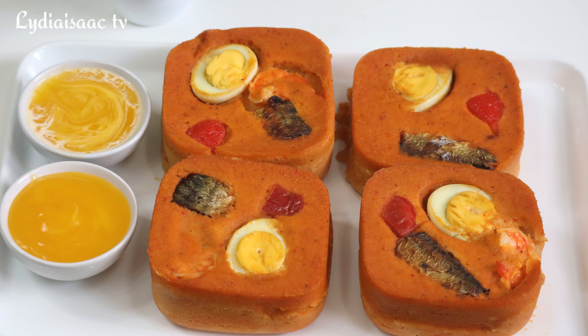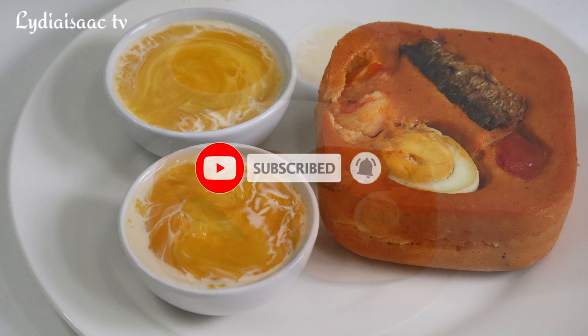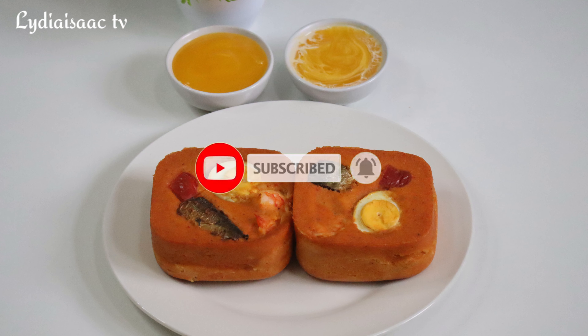Hey lovies, welcome back to another video. Today I'm going to be sharing with you this authentic Nigerian jollof moi moi. If you are interested in watching, do stay tuned — let me take you through all the preparation process.